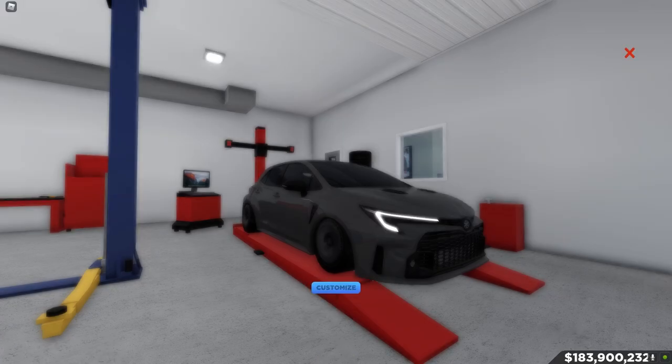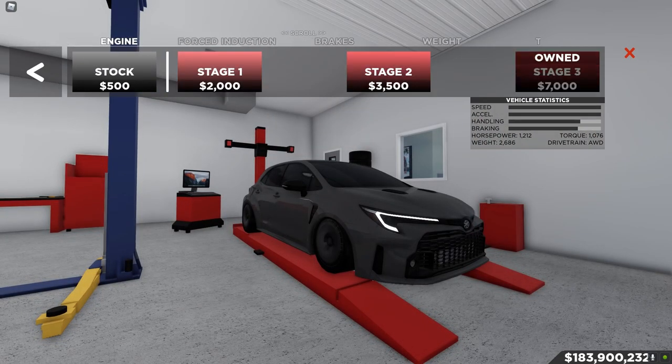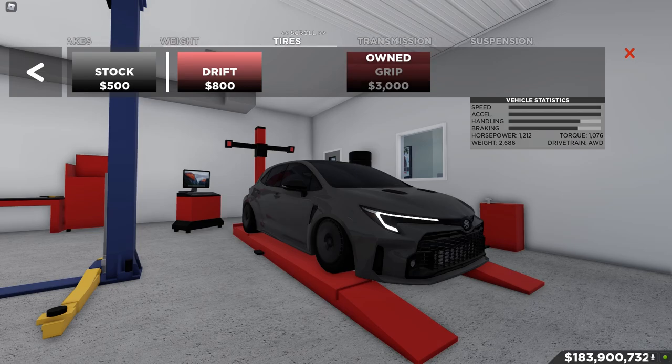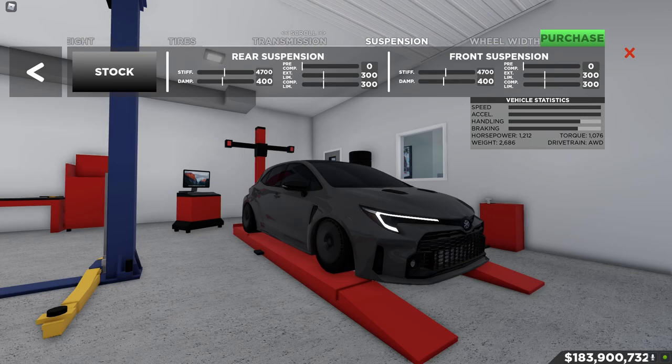Let me show you guys the build I have on this thing. We basically have Stage 3 engine, Stage 3 turbo charging, race brakes, race weight reduction tires, grip transmission, and race suspension.